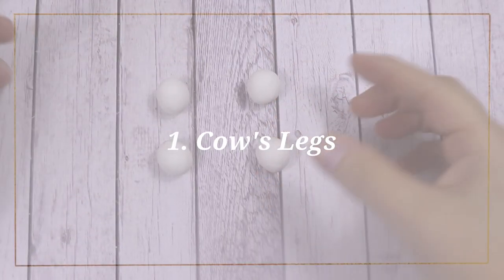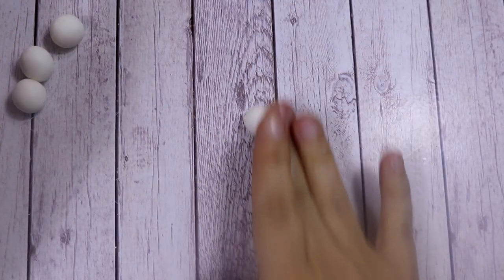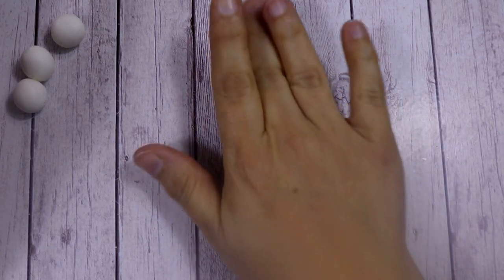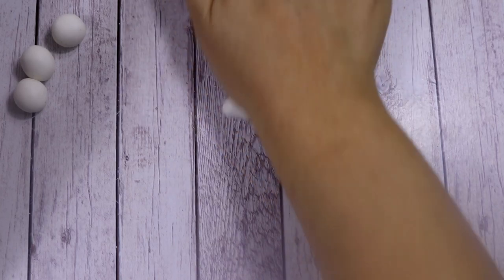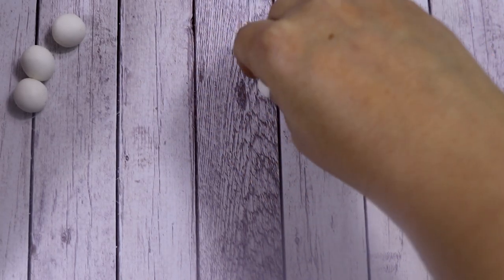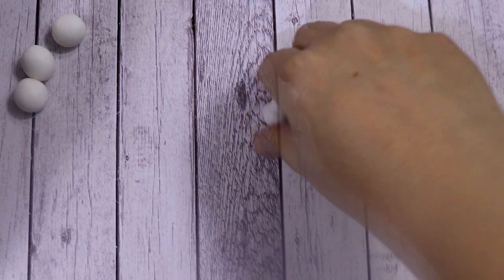Let's start by making the cow's legs. What we're going to need are 4 balls of white modeling paste, all exactly the same weight. To start making your leg, you need to shape a drop shape and then flatten the bigger part of it.